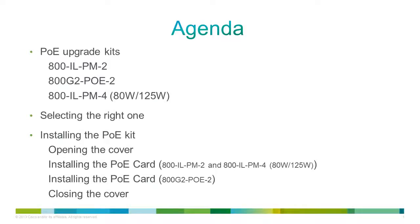Hi guys, I created this video to provide some more info around the PoE options on the Cisco 800 series. First I am going to show you the upgrade kits and highlight the differences. Afterwards I will show you how you can figure out which kit applies to your router. As the last step I will show you how to install these kits.